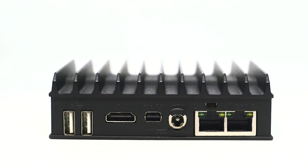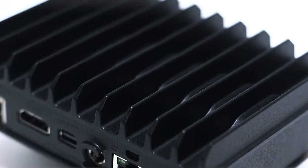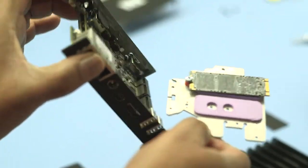Fitlet 2 is based on Intel Apollo Lake CPUs. This micro PC brings us back to our core strength of super small, rugged fanless PCs, and it's the best engineered IoT micro PC in the market.